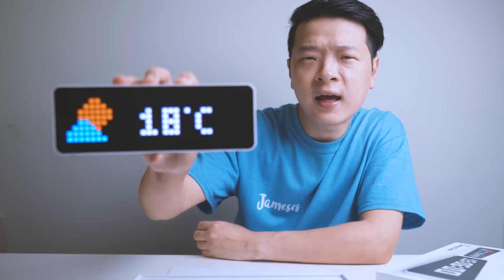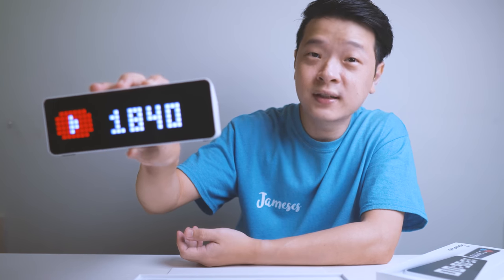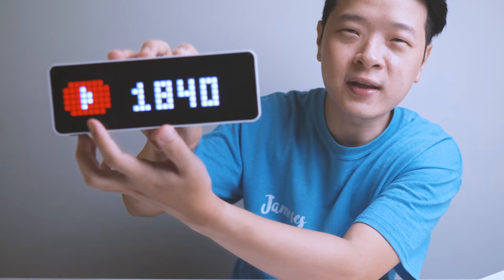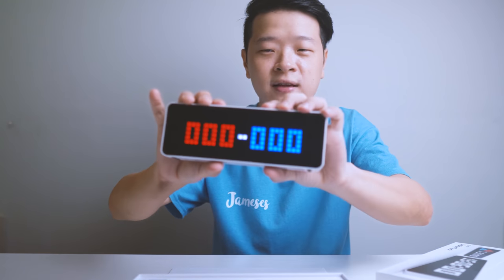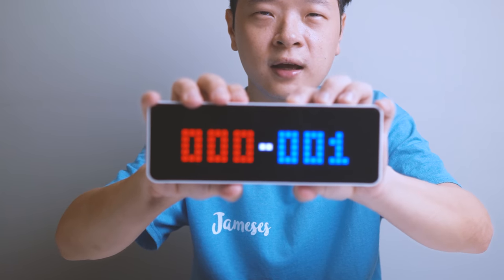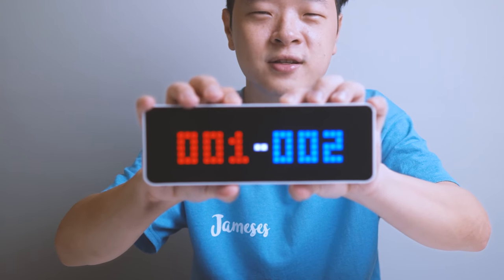Starting off, let's talk about some of its features. Here you have the timer screen, and here you have the date. Let's bring it a bit closer — and then the weather. It shows the temperature and the humidity, and my favorite, which is the YouTube subscriber count. You can see there's a small animation here. And this is like a counter — so if you have team A and team B, you can press here and start counting the points.